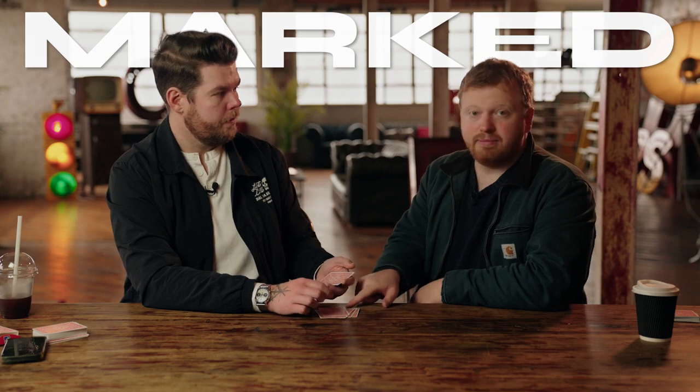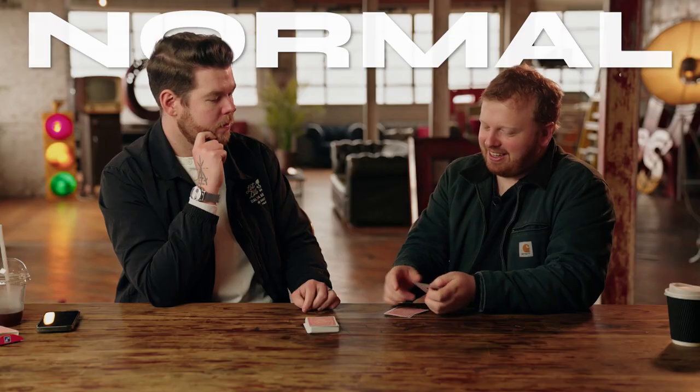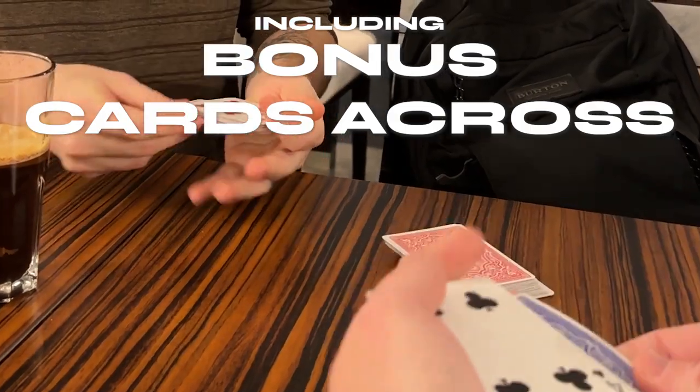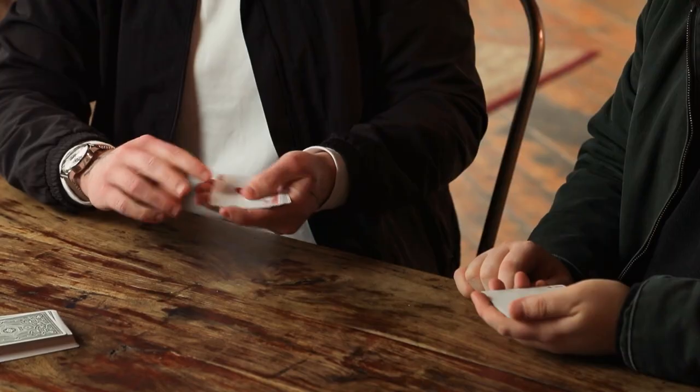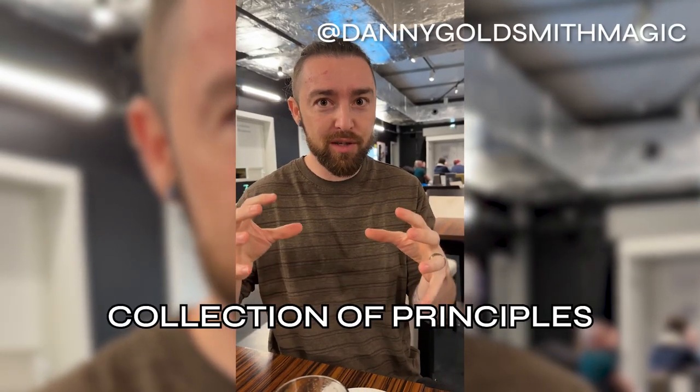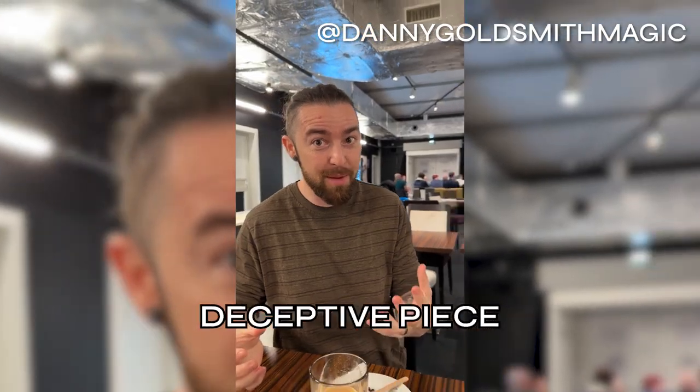You'll learn a way of doing it with a marked deck. You'll learn a way of doing it with a normal deck, just in case you forget your gimmicks. We're even going to teach you a bonus cards-across routine using two different colored decks where they visually see it travel across and back into their hands without you ever touching their cards. What a beautiful collection of principles — such an unbelievably deceptive piece.